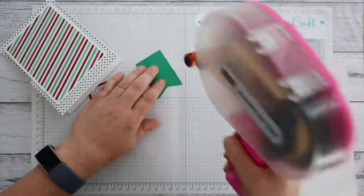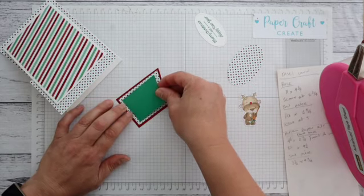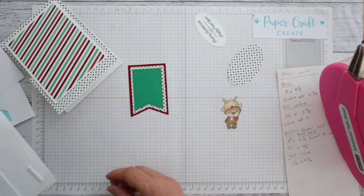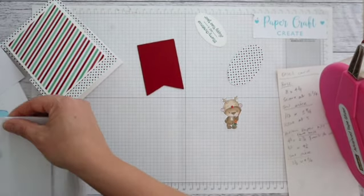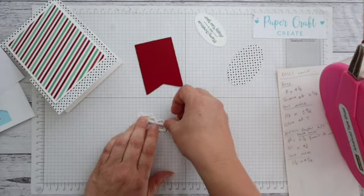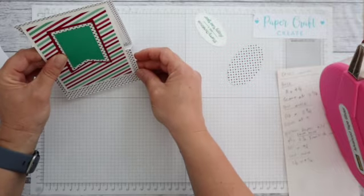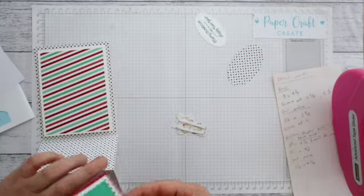I've just used some colored cardstock to coordinate back with these papers just to add a little bit of highlight, but kept it quite white with my card base. You could use colored cardstock if you wanted - that's totally up to you. I'll use some foam tape to stick the reindeer. I want to put him not quite center because I just want him to not be covered up by that little bit there, so a little bit further towards the top I'll put this focal point.